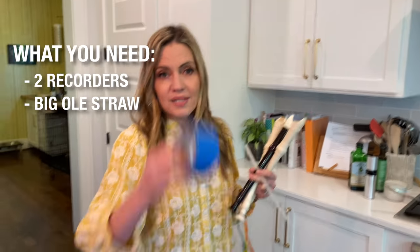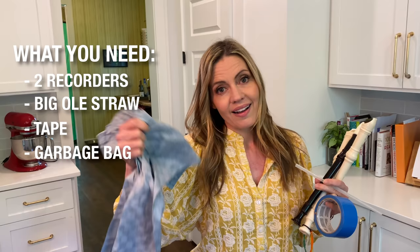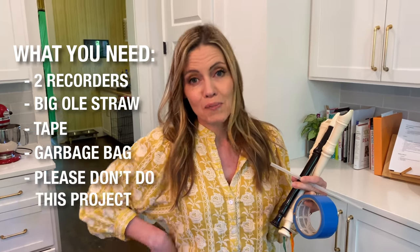Here's what you're gonna need. Who doesn't have multiple recorders hanging around? You need a big ol' straw that you can get out of a water bottle, some tape, a garbage bag, and utter desperation.